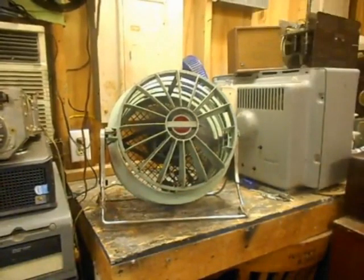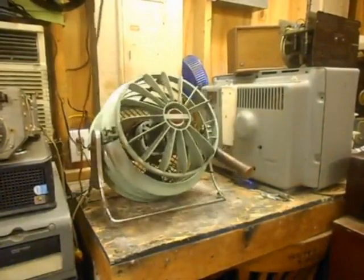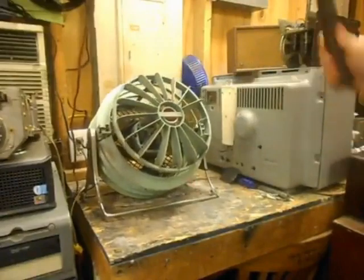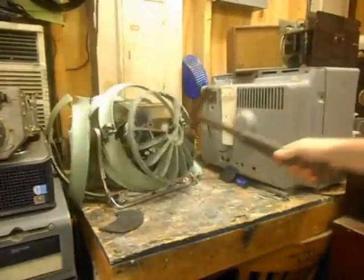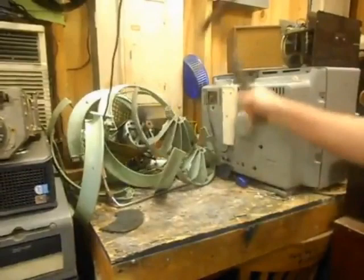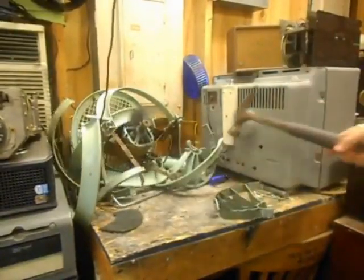I just so happened to find this hammer in the woods. It'd be a real shame if it fell on it. Oh, what happened? Westinghouse is falling apart. Still brittle — they're all brittle. Quality vintage giant-ass motor. Look how brittle this damn thing is, look at that.